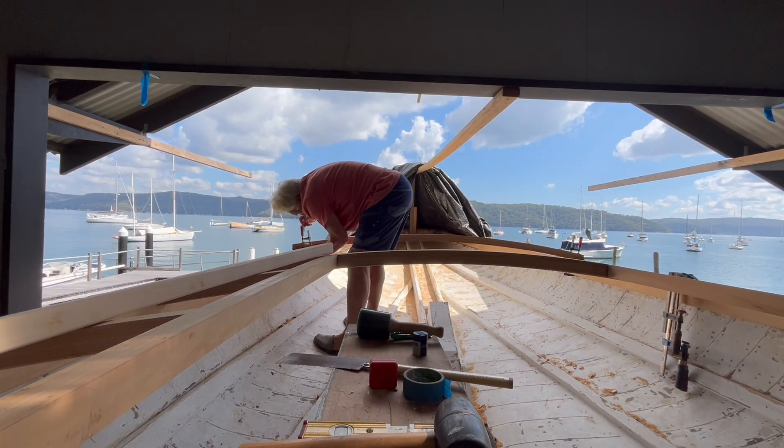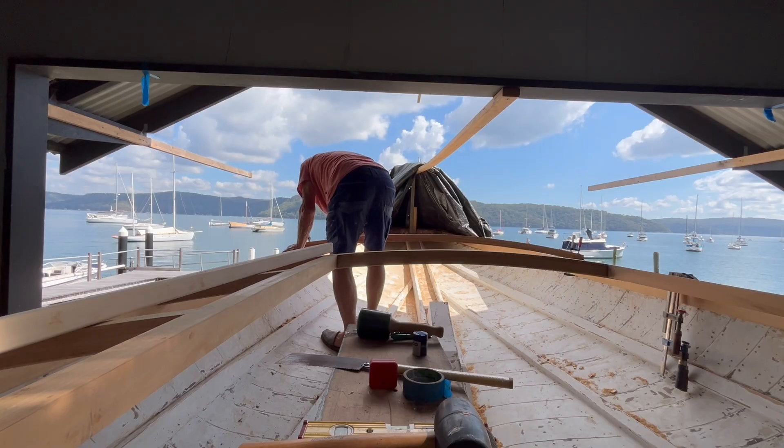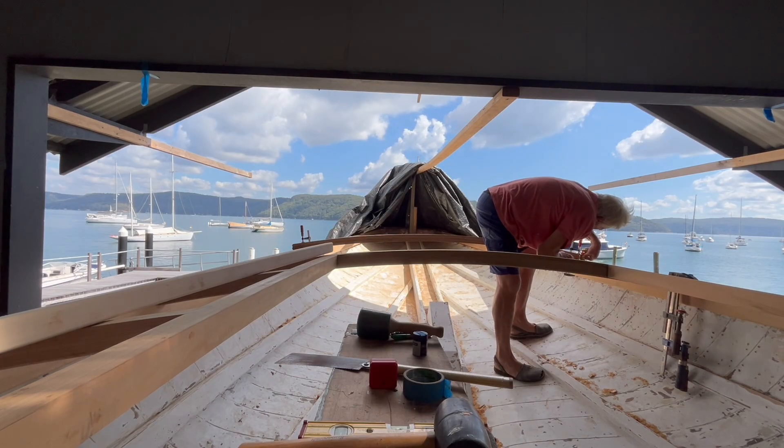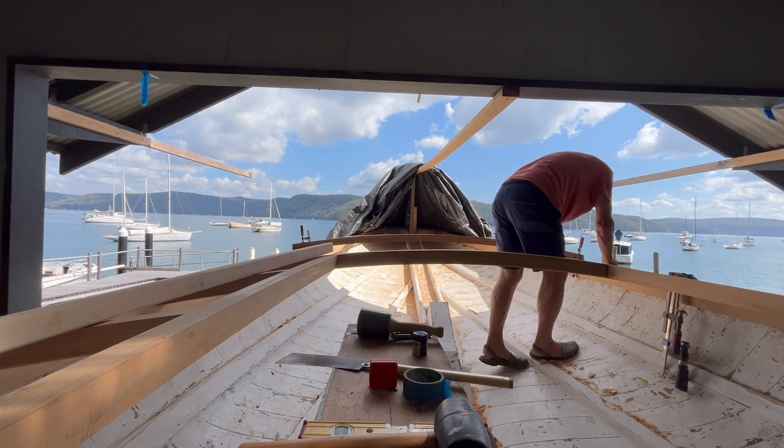I would be most interested in getting more feedback on both content and style — I would like to do better. In the next episode, we're going to cover ring frames, lodging knees, and hanging knees.